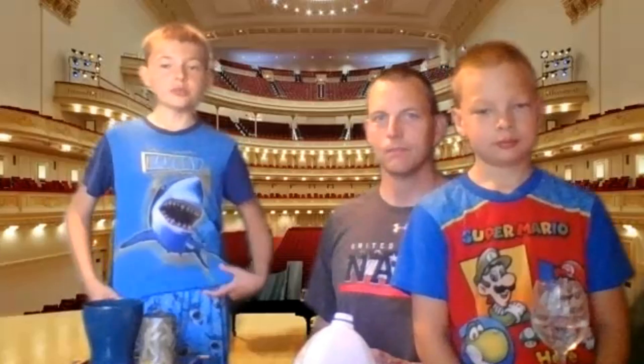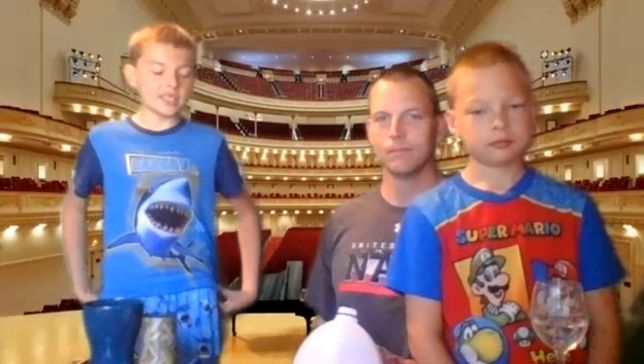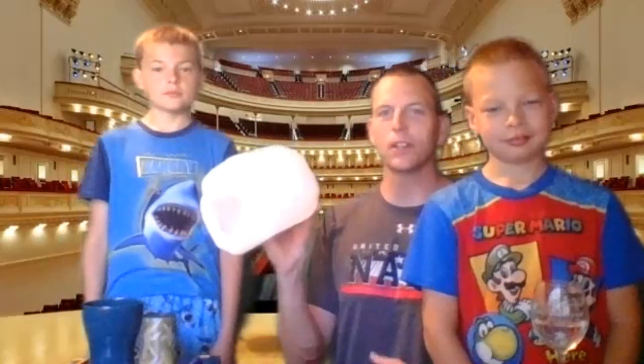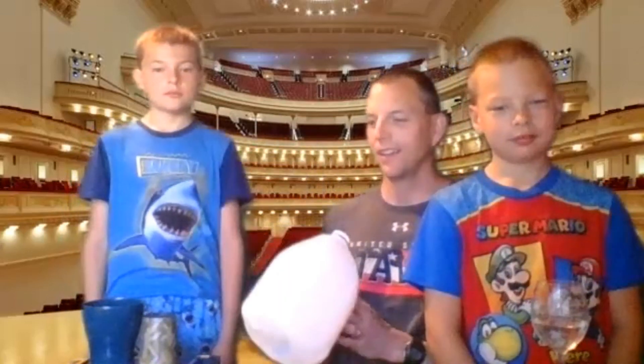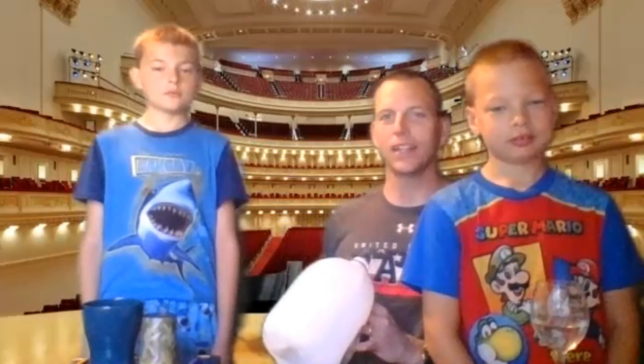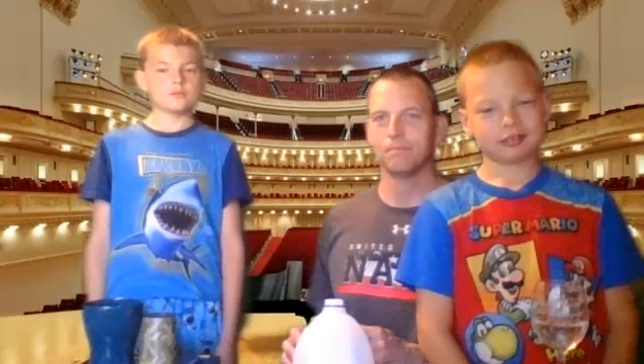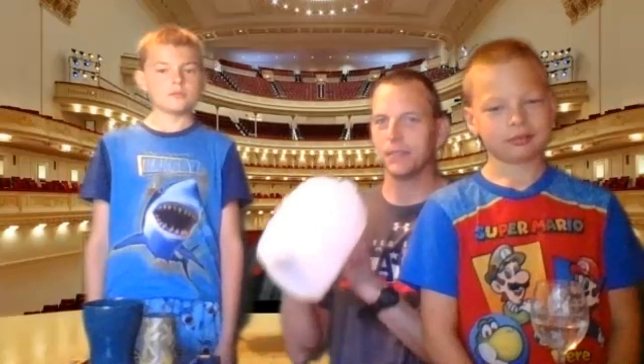So now we're going to bring it over to Daddy. My instrument is a milk carton tuba, and I have valves up here where I can change the sound. And you play it like this.